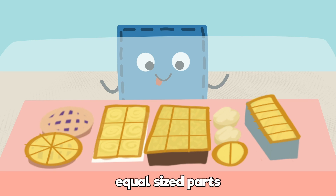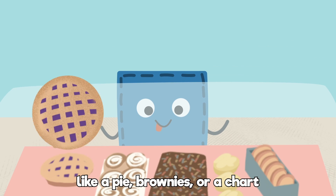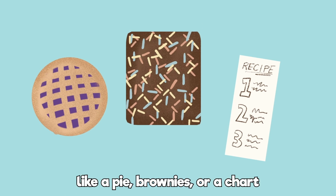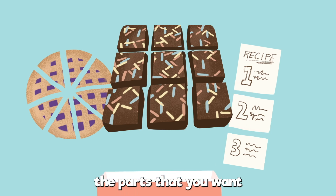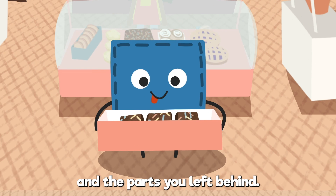Any whole with equal sized parts, like a pie, brownies, or a chart, can be split into fractions to help you find the parts that you want and the parts you left behind.